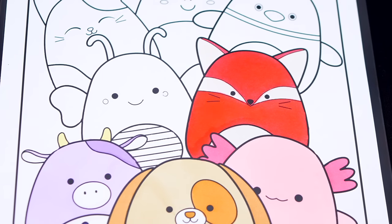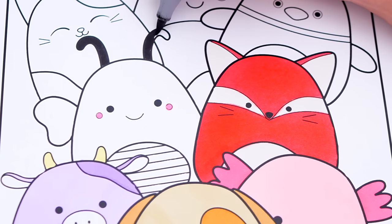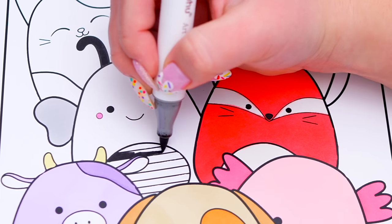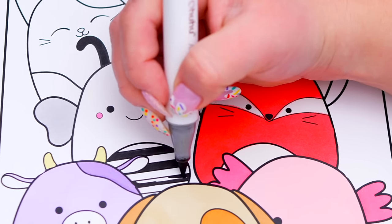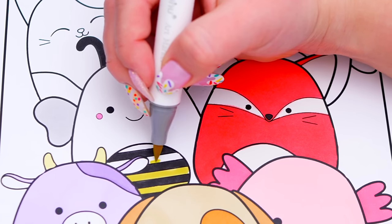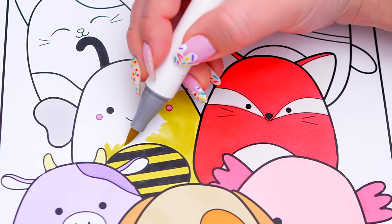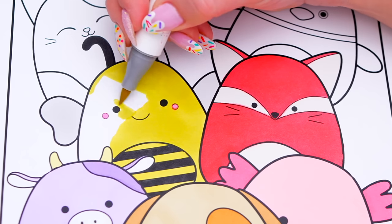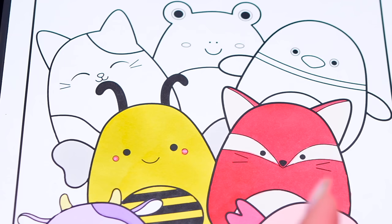And let's color in Sunny the bumblebee yellow and black with pink cheeks. Next, let's color in Cameron the cat brown, black, and white with a little pink nose.